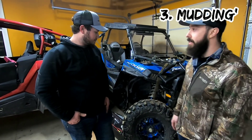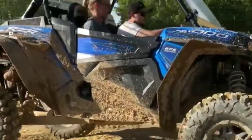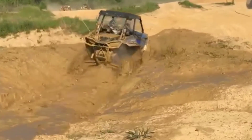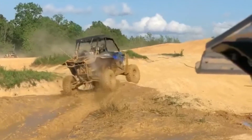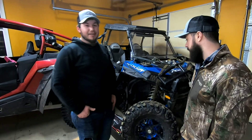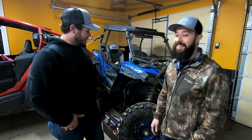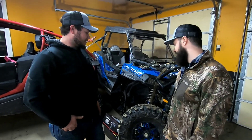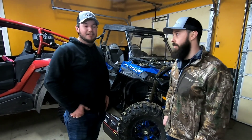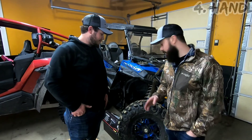Number three: mud. These tires do excellent in the mud — Tyler hasn't been stuck yet. They clean well and go everywhere. Mud hasn't stopped him yet.